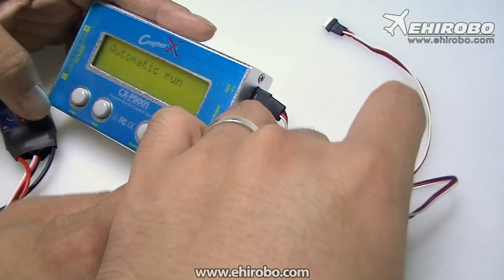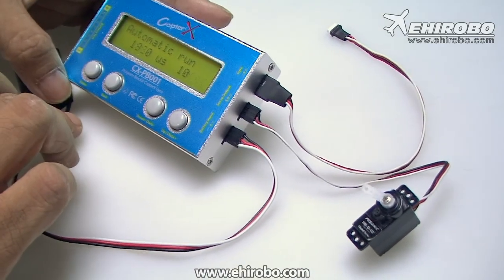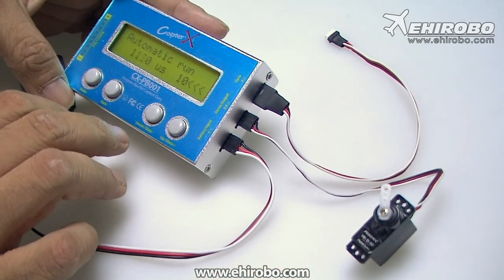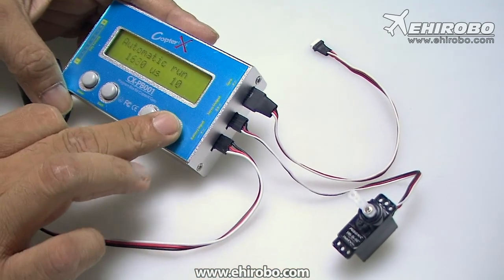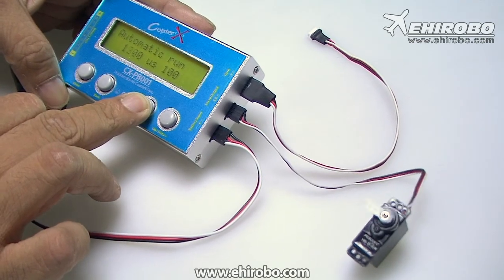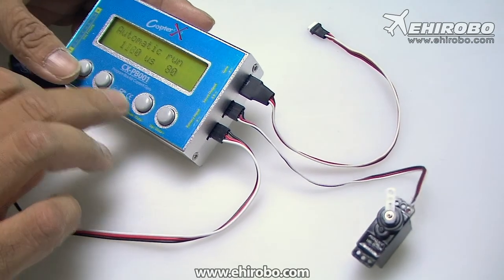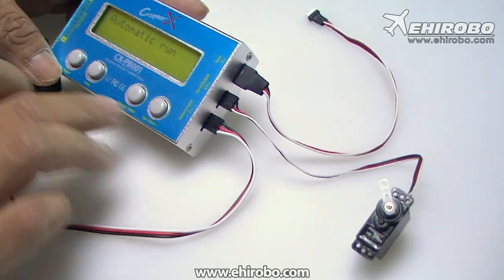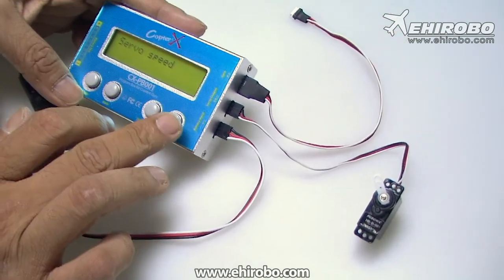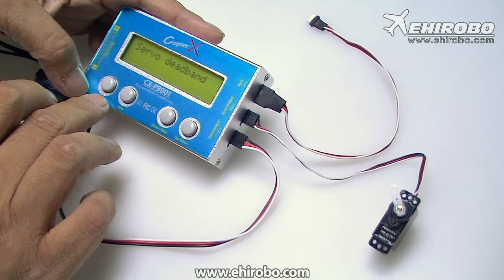Let's try the automatic run — this is the most simple one. Press enter and you can see the servo is moving by itself already. You can even adjust the speed of the servo by pressing up and down. You'll see how the servo goes a lot faster. You can also do a servo speed test, which will show you the speed from one point to another, and it can tell you the dead band of the servo as well.